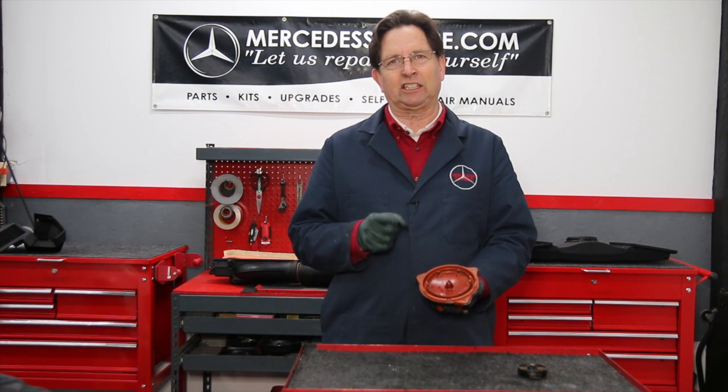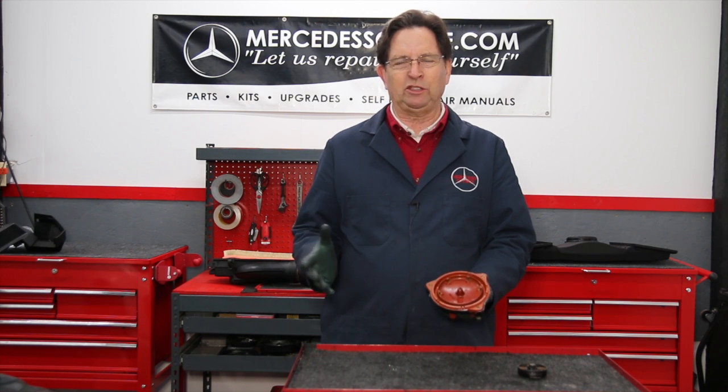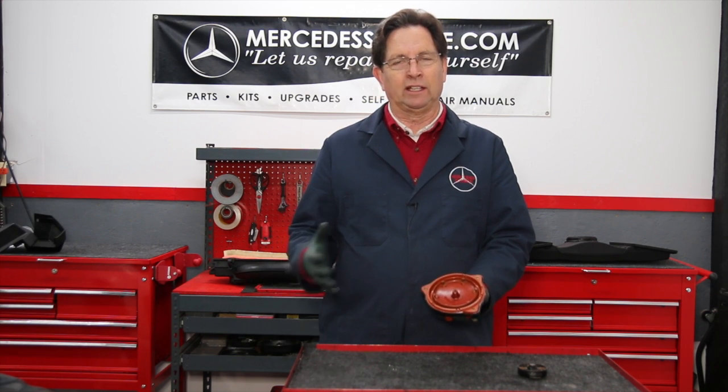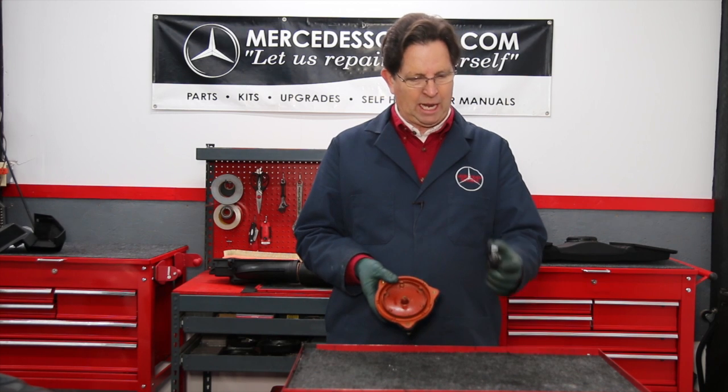When these things get corroded and burned, you can have all kinds of problems. You could have engines that misfire, engines that quit — literally going down the road the engine will quit. You could have engines that won't start. A lot of times people are fooled and think it's some sort of fuel issue, but it's not. So you need to pay attention to these distributor caps and rotors.